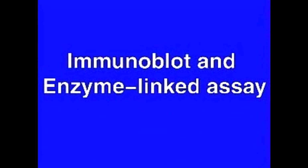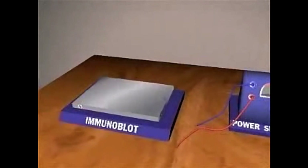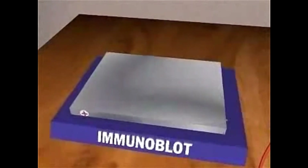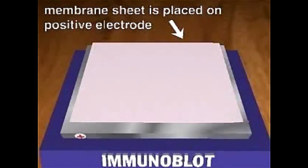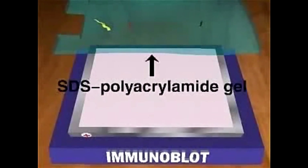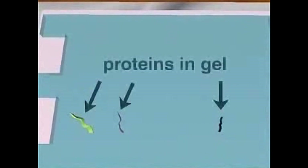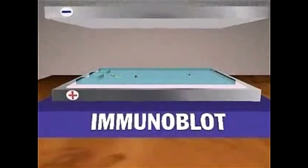Immunoblotting combines the superior resolving power of SDS polyacrylamide gel electrophoresis with a highly sensitive antibody binding assay to find a specific protein in a mixture of different proteins. Proteins are first separated on a polyacrylamide gel, then in the blotting step, the proteins are transferred onto a nitrocellulose membrane. The gel containing the separated proteins is placed on the membrane. Protein transfer is done by electrophoresis; in the electrical field generated by the power supply, proteins coated with negatively charged SDS migrate towards the positive electrode.